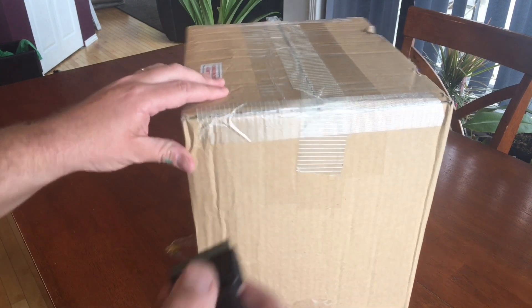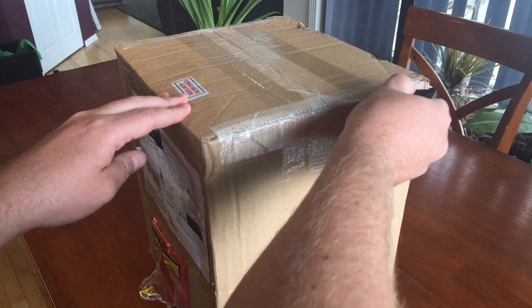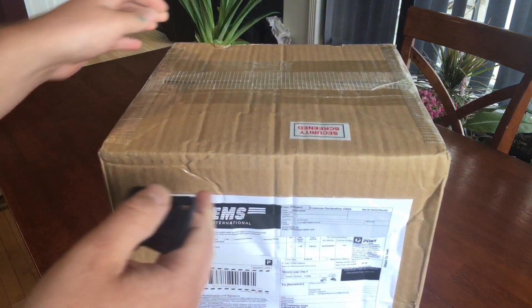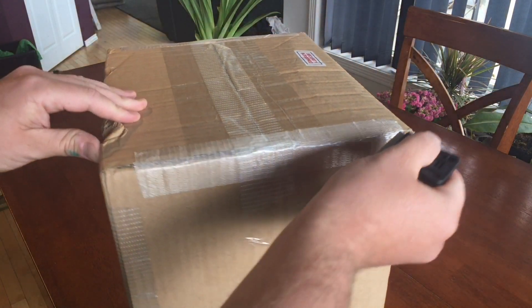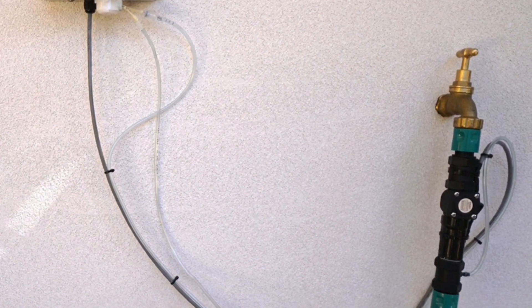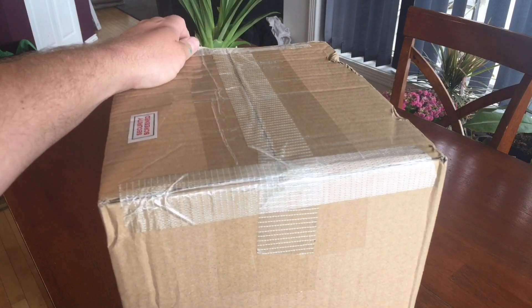These guys have two units: the Fertigo and the Ferti Solo. The second one, the Solo, you would plug in - it needs an electrical outlet, so I would put it in the greenhouse but it wouldn't be able to go very far with me because it's a non-portable unit.